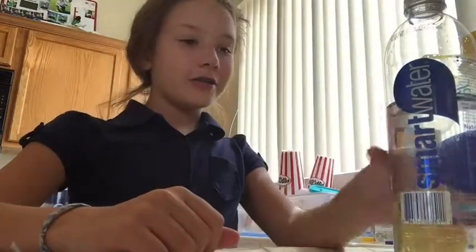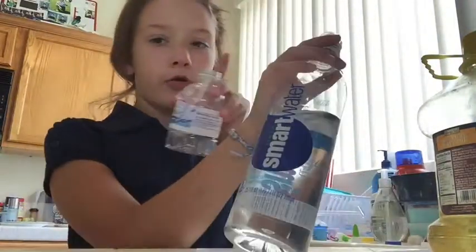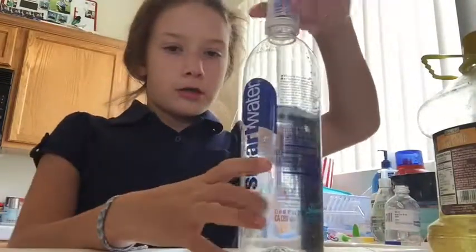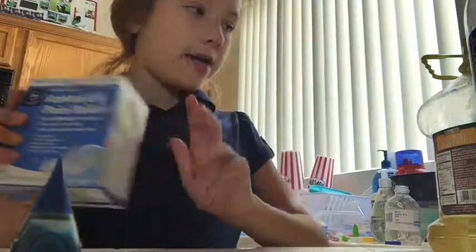Hey guys, today we are making a lava lamp. So what you'll need is a water bottle that is kind of tall — like you can use these small water bottles too, but I would use this Smart Water bottle. Some food coloring, some Alka-Seltzer tablets, and some olive oil.